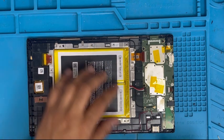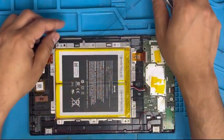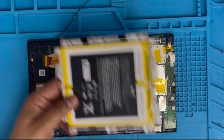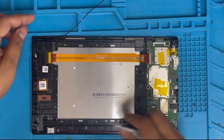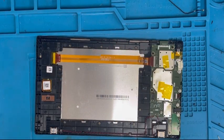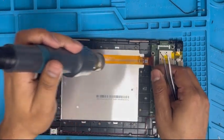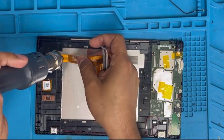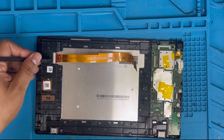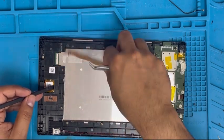We have to remove the antenna line, keep it around the side. Remove the plastic. We need to apply some heat on top so it's easy to remove the ribbon. There is a clip — we have to pull it up. Just pull it up and now you can remove it easily.